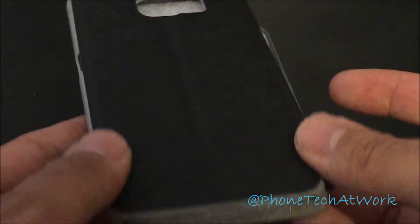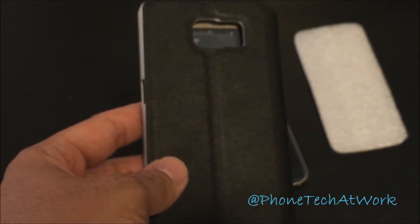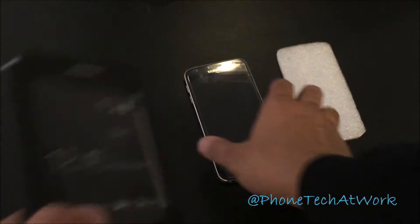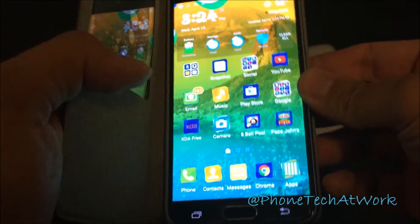I'll leave the link in the description for where to get it, so let me do a quick video. Here's the Samsung Galaxy S6 — it's on — so what you do is place it in there.